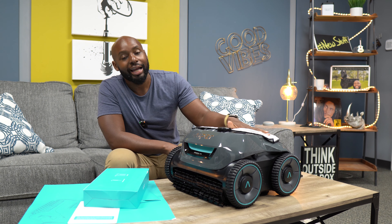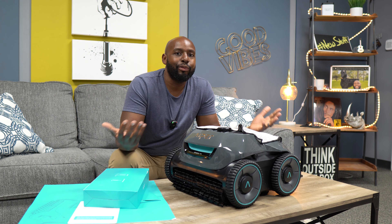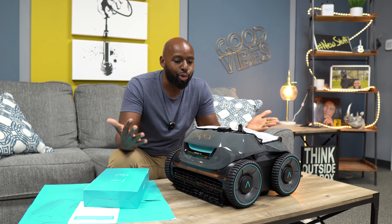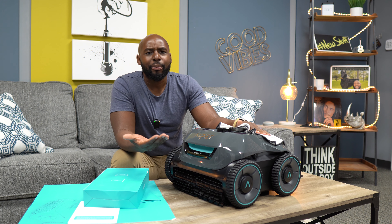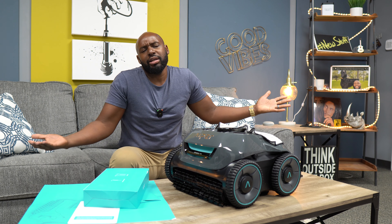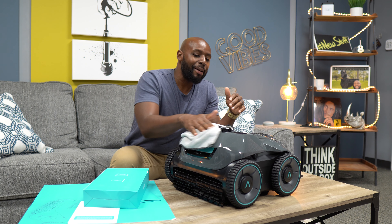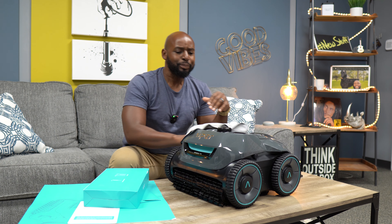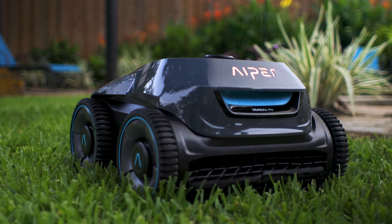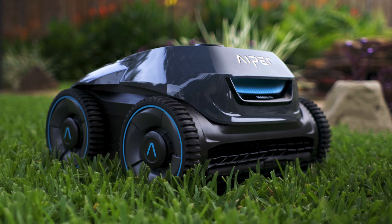We always talk about robot vacuums and all kinds of home tech, but we've never talked about outdoor pool tech, and that's where Aper comes in. This is the Seagull Pro, and I'm polishing it up because my baby boy just got done working outside at my pool. One of Aper's goals is to create a smart yard ecosystem, which is something I never really thought of before.